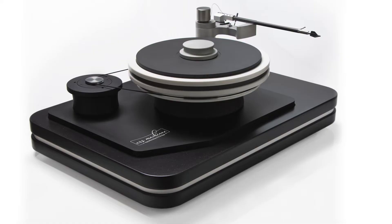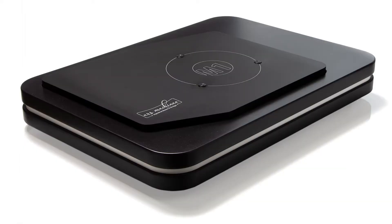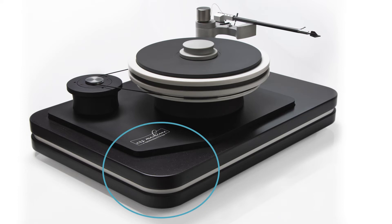To protect the M1 turntable from vibrations from the rack, we developed the BM1. The BM1 combines the M1 with a base developed just for the M1. In the base, we have combined the techniques from the platter and the record weight. Powdered dampers are located under the setting surfaces, as in the record weight. The layers of the base are screwed together in the same way as the platter of the M1. We have spared no effort to develop a turntable that meets the very highest standards.